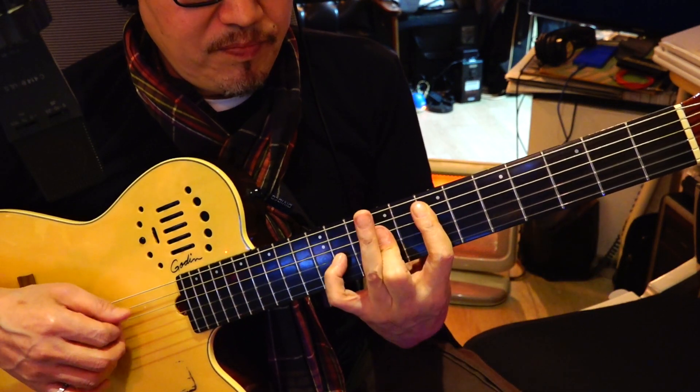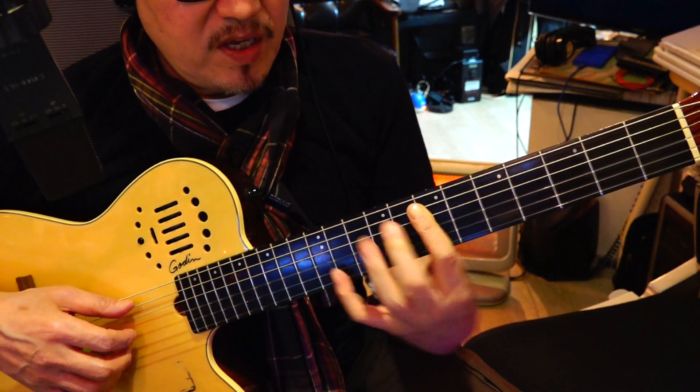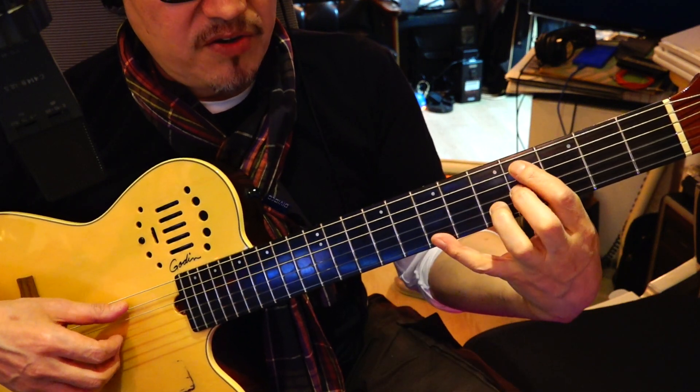So if we go E9, E flat minor 7 — same thing — D flat minor 7.